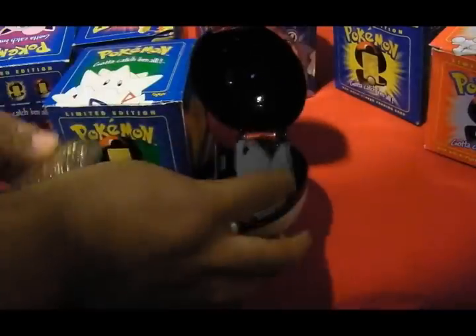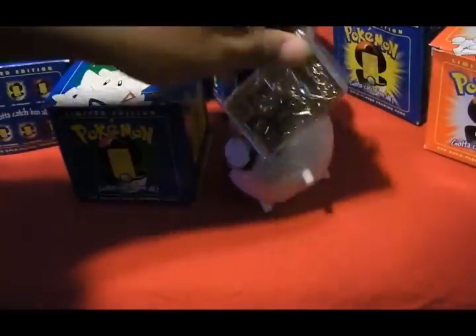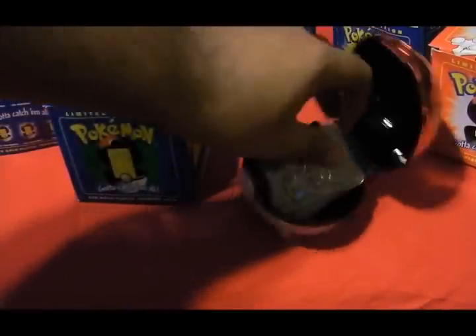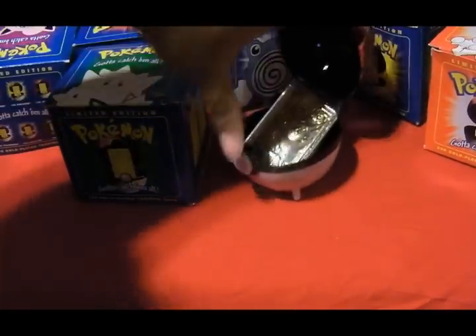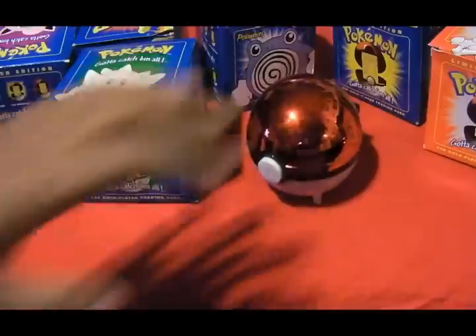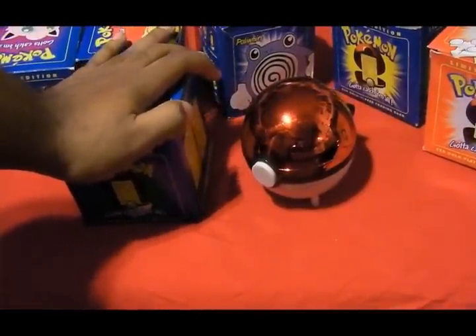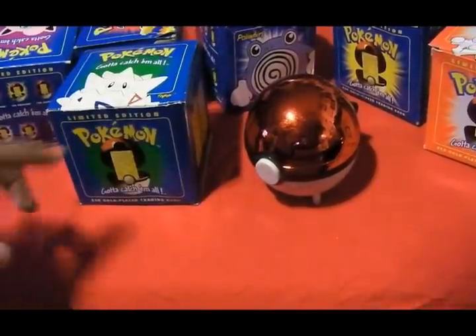I just wanted to show that to you guys and see what you think. I'm going to have to sort these balls out later and get them in order. But they are pretty decent — I like them. Glad I ordered them. Even though they were kind of expensive, they're worth it. Trust me, they're worth it.